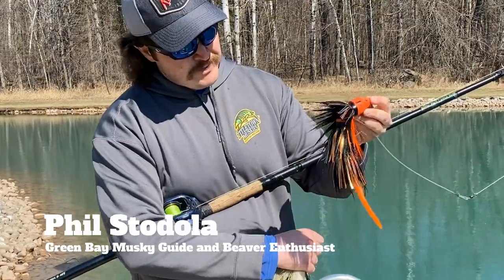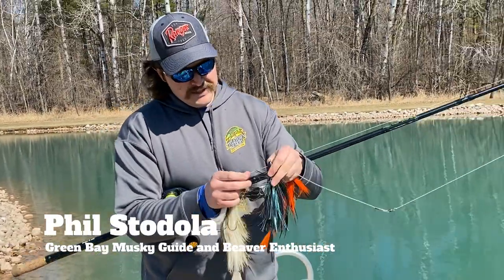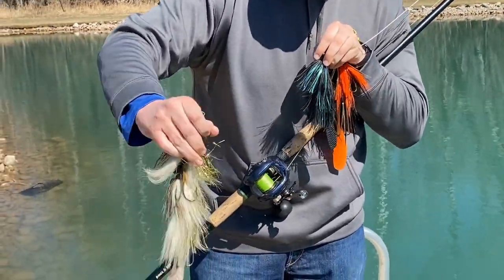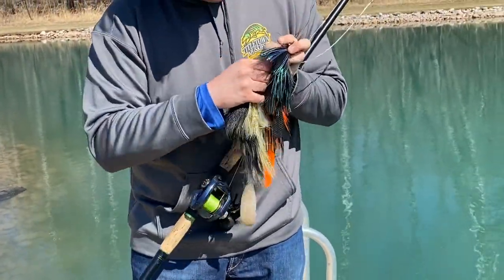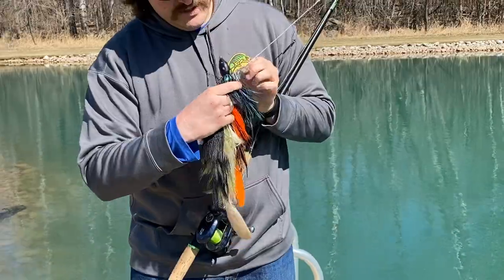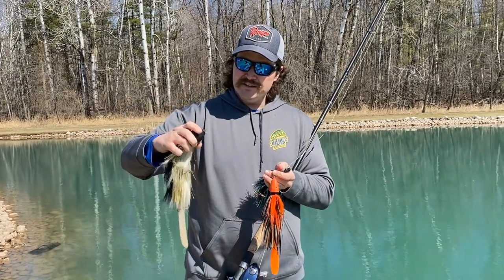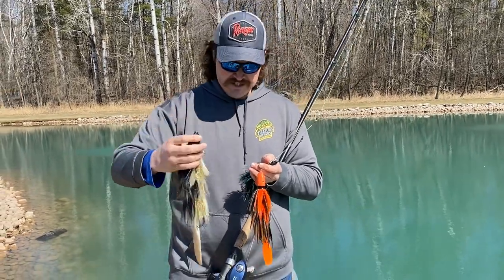This is the regular size baby beaver. They also have a mini baby beaver, and they have the baby beaver XL — this one's about 14 inches long, and then about 12 inches and about 9 inches long. This is the lake edition, where you can put weights in as well. This is the XL Lake Edition.